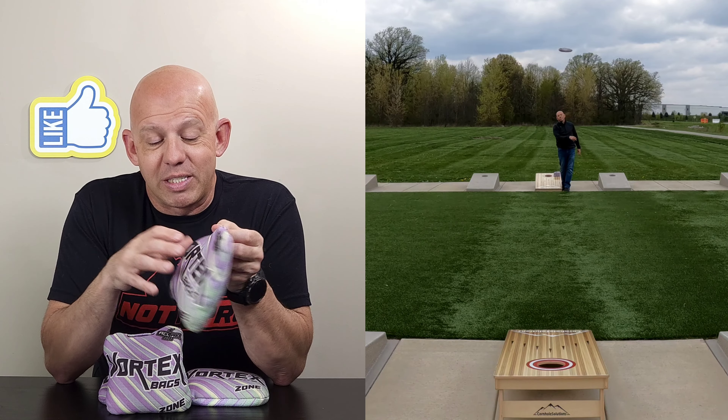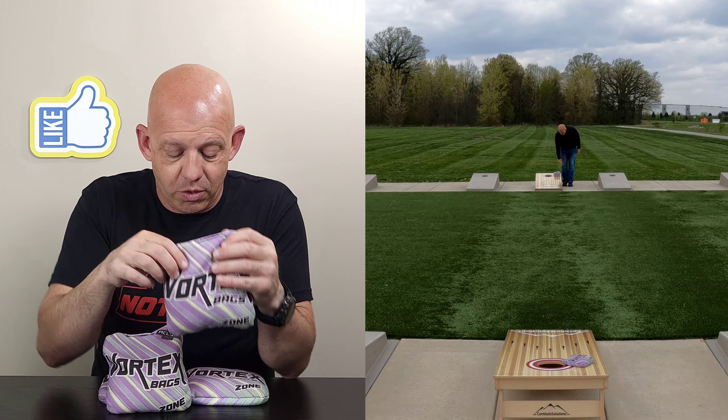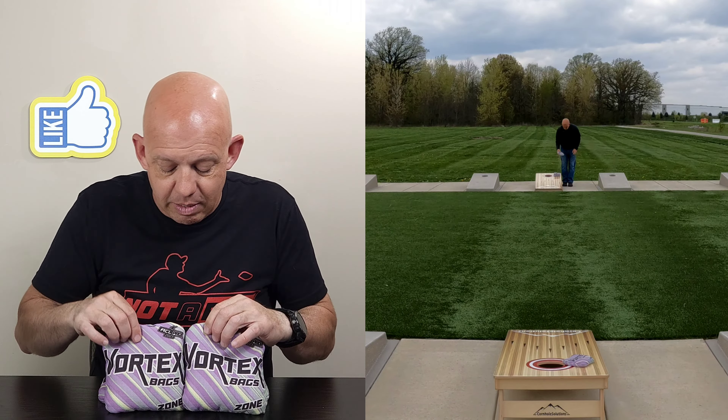Hey, Mike with Mike's Bags, and today I am reviewing the Zone by Vortex Bags. Let's go ahead and dive in and break down this bag.